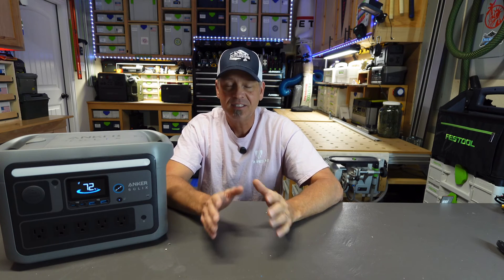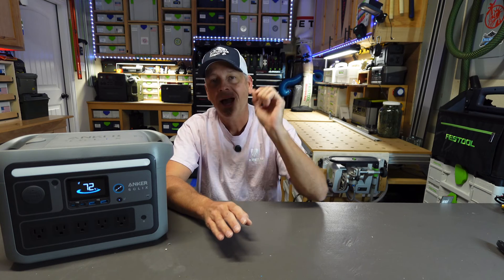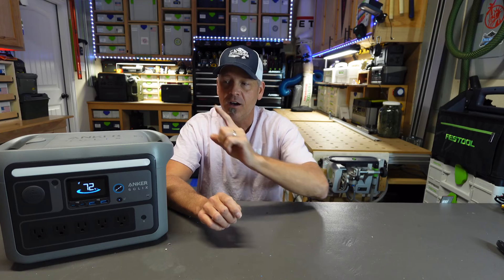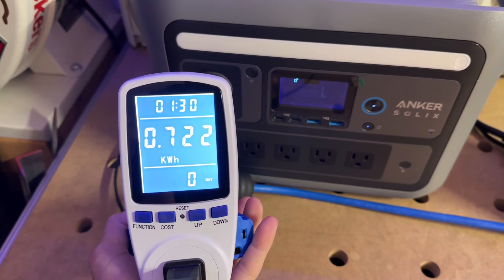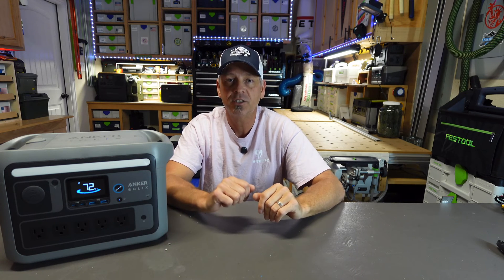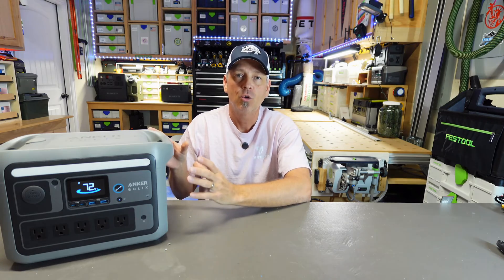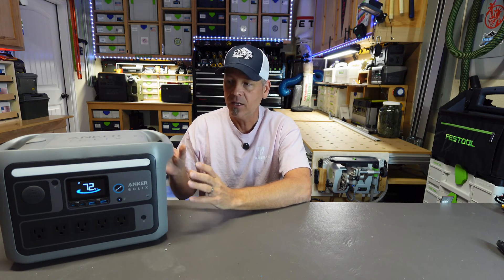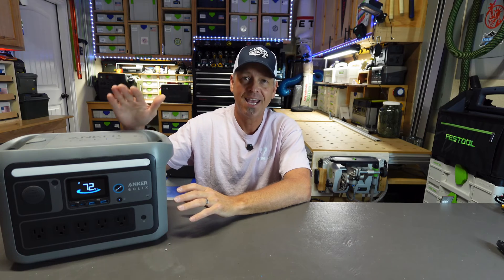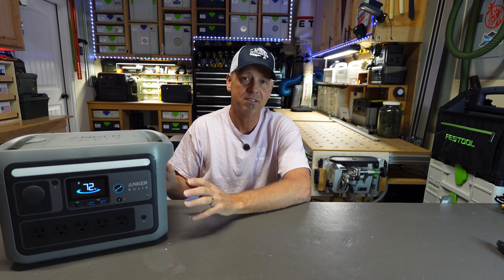Now for the AC capacity testing, this is where this power station blows everything out of the water. I charged it back up to 100%, hooked up my watt meter, ran a 250 watt space heater off of it, let it go down to zero, and I was able to get out of this battery on the AC side 722 watt hours. That is 95% efficient. I've yet to have a power station on this channel that is that efficient. So when you spend your money on this power station, you are getting most of the advertised capacity. You're getting 90 to 95% of the advertised capacity — and that is the best results I've had with any power station I have tested.